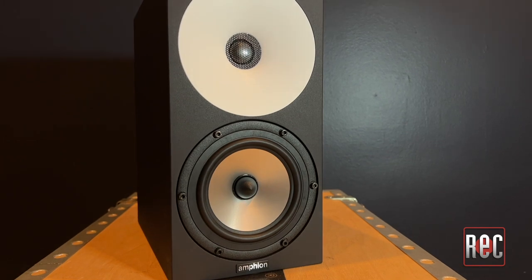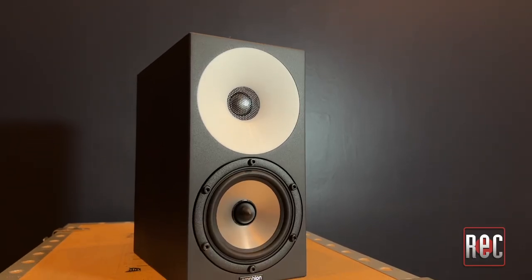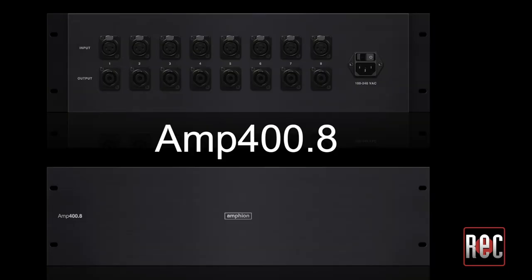Hearing the 115 again was a nice surprise. The top end and mid image of the 118 remains, while the low end firms up nicely with a great focused punch, and you should be impressed by the levels they can handle. The 112 was my biggest surprise — I had never heard these before and I agree with our previous reviewer. They image great and put out a very respectable low end and volume for their size. I think these would pair great with Amphion's multi-channel amp in a spatial audio setup.